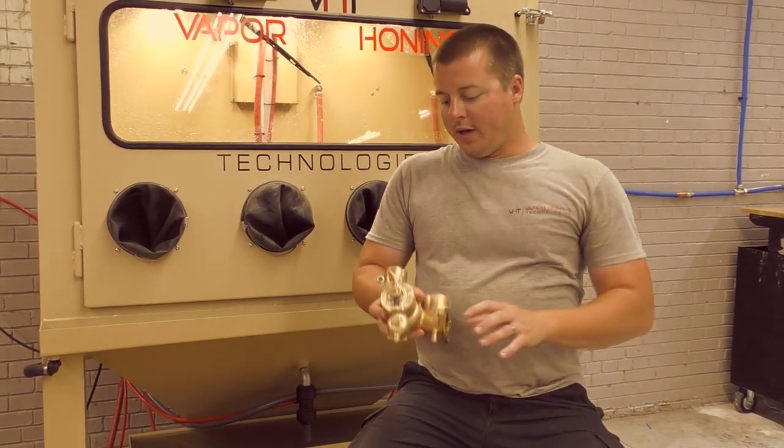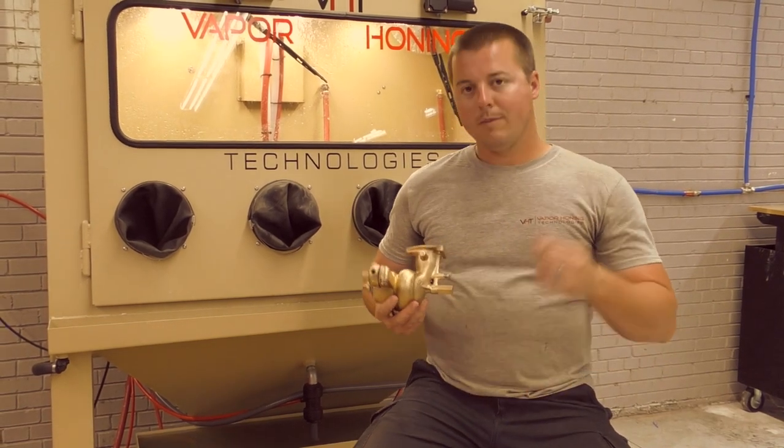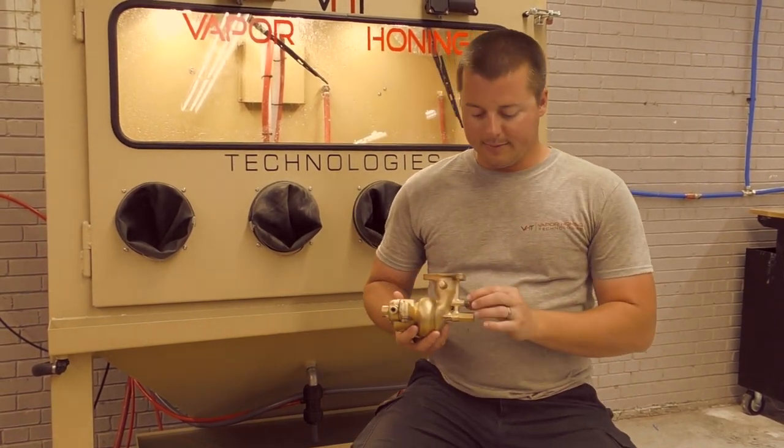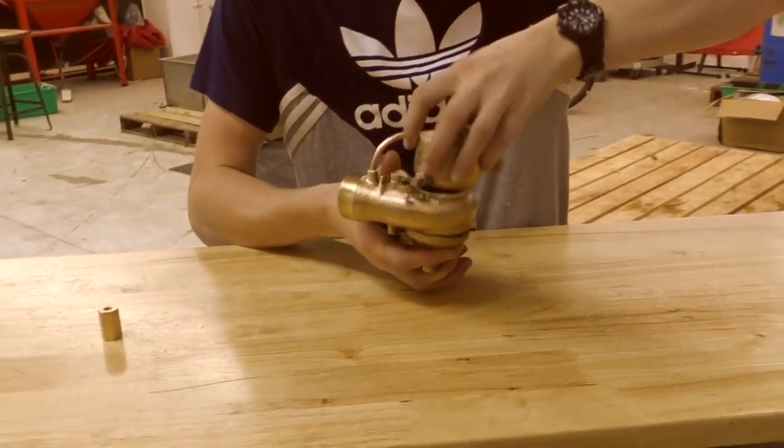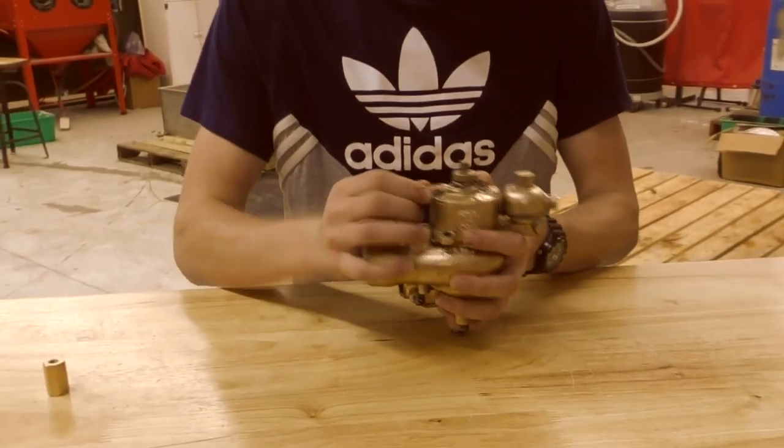Also, you're not going to hurt any type of rotating assembly. You're not going to hurt any type of rubber, plastic, or any of those items on this part. We did not damage or warp the butterfly valves or any of that stuff in this part.